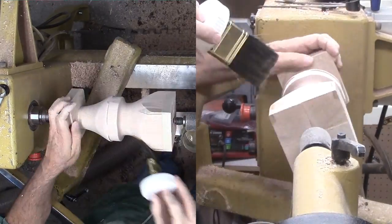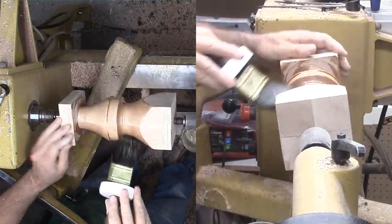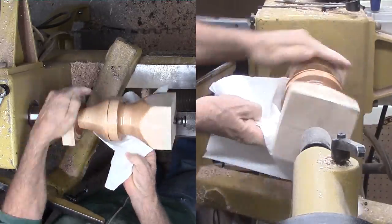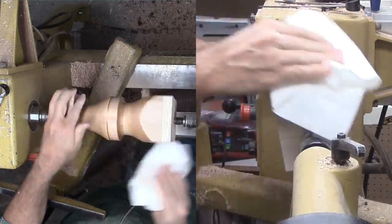After a thorough sanding, I'm applying brushing lacquer. I like lacquer or shellac because it dries quickly and does not leave a streak when I have to blend newly sanded areas together.